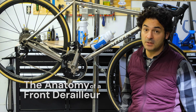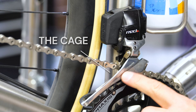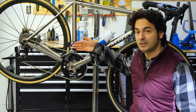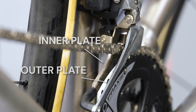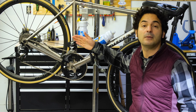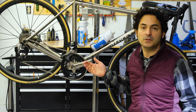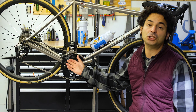Let's start with the anatomy of a front derailleur. The key component as you can see is this cage here, and the cage is what's responsible for actually pushing the chain side to side. There's an inner plate on the inside and an outer plate. Usually these are made of metal but there are some carbon ones out there, but for the most part it's made of a durable material because it's going to be taking a lot of friction and grinding against your chain.